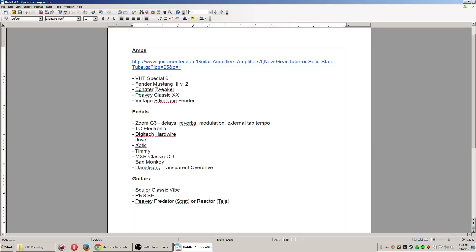The next recommendation is the Fender Mustang 3 Version 2. The Mustang series is an interesting series — I owned a Mustang 2 for a few years and really liked it. I'm recommending the 3 V2 specifically. The 3 upgrades the speaker to a really nice Celestion, which is a pro-level guitar speaker, and that makes a huge difference. The V2 means the software has been upgraded — the amp models improved quite a bit in sound quality.